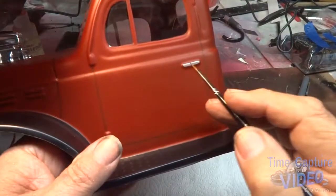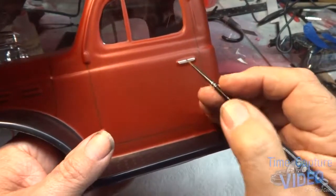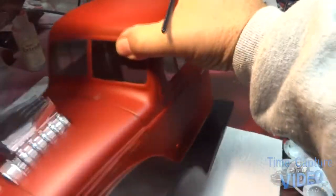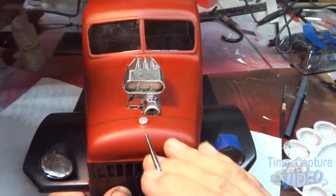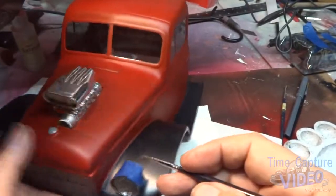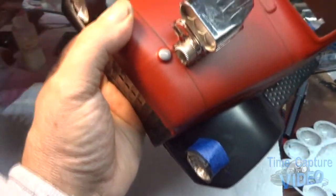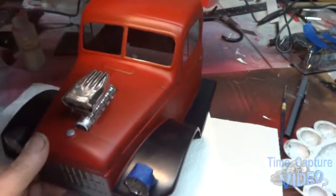Okay, I am painting the hardware on here. I just did the door handles, but I'm fixed to do the headlights — did the radiator cap, I'm fixed to do the headlights around the headlights. But I wanted to make sure I got it real straight. And I wanted to share something with you.